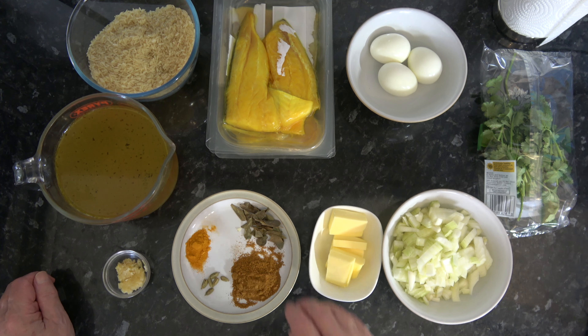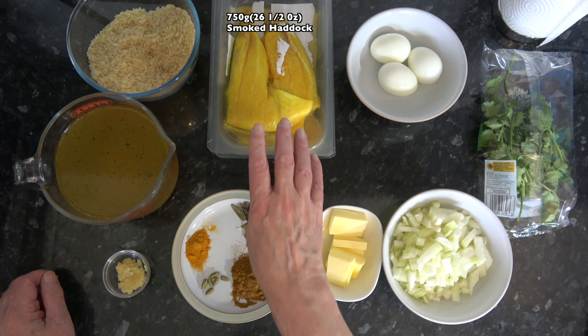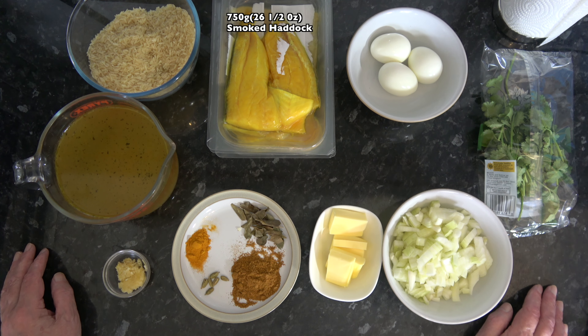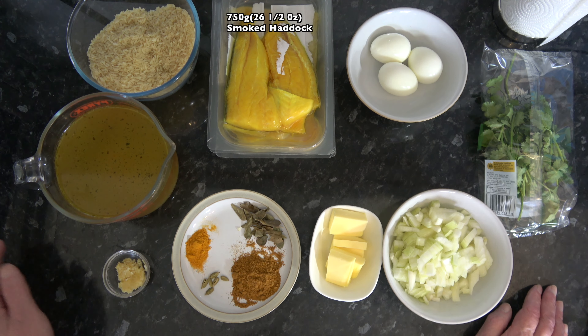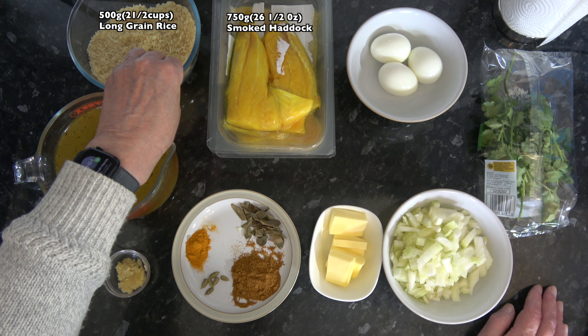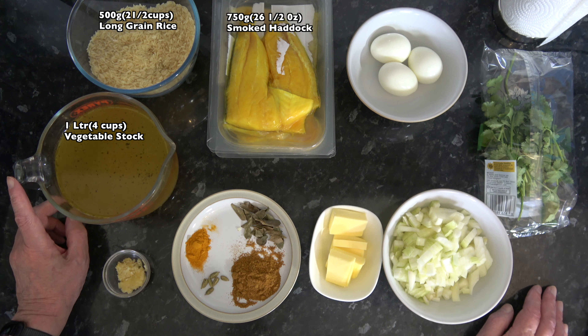For the ingredients I have 750 grams, which is 26 and a half ounces, of smoked haddock. I wanted undyed smoked haddock but I couldn't get that except in very small fillets, so I've got the dyed version and it's perfectly fine. I also have 500 grams, two and a half cups, of long grain rice and one litre, four cups, of vegetable stock.